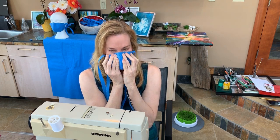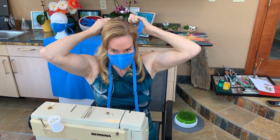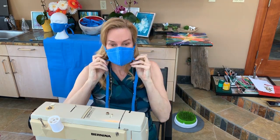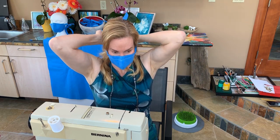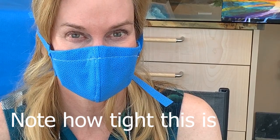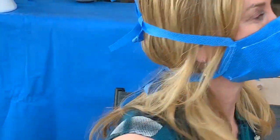It form fits to your face, and you can breathe through it pretty well. It's not heavy and not as hot as a cloth mask, which I've tried. Pretty comfortable — I wouldn't mind wearing this all day. Happy sewing!